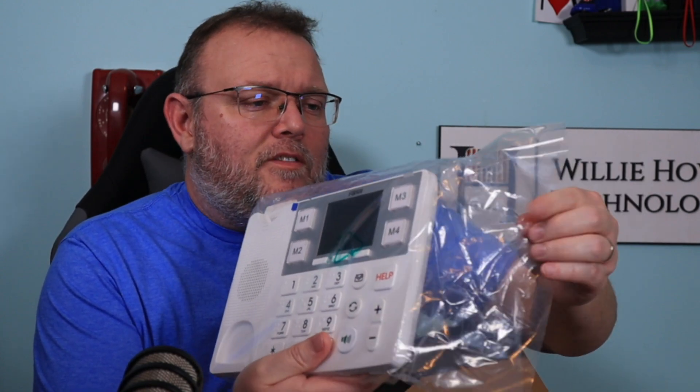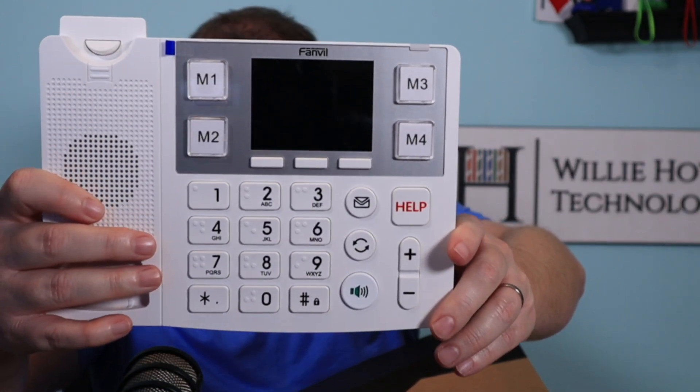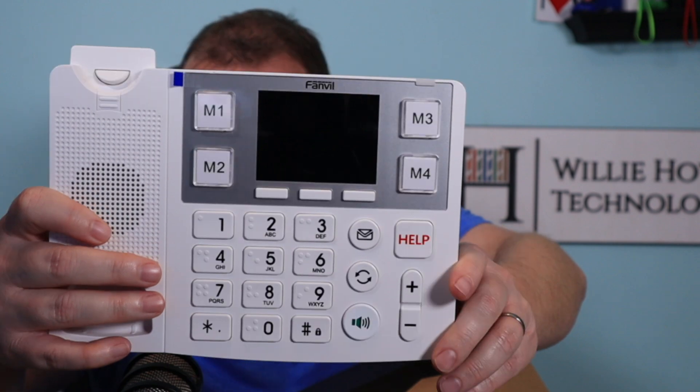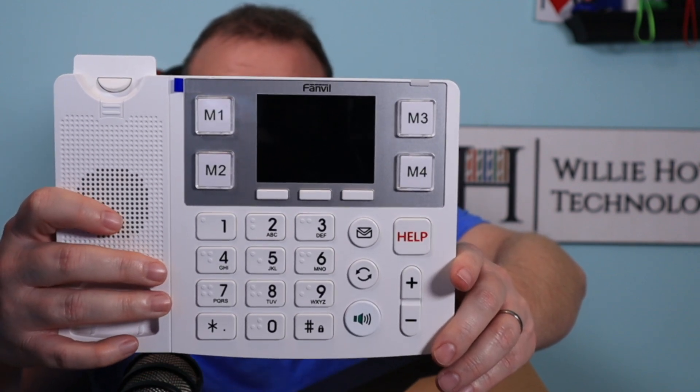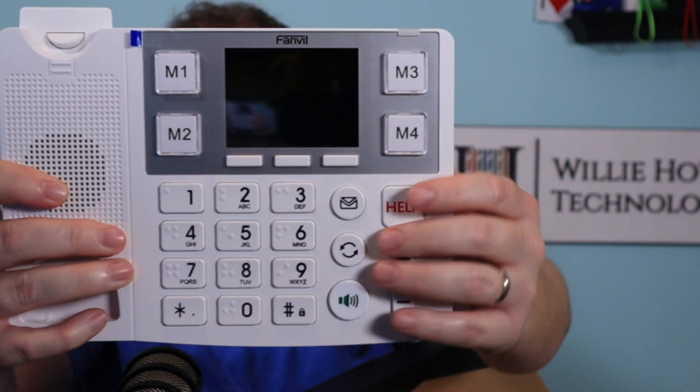There are a few manufacturers out there, but the one with the best price-to-feature ratio is Fanville. I actually bought this phone myself. This is the Fanville X305 — it's one of their newer products and this is their large button phone.